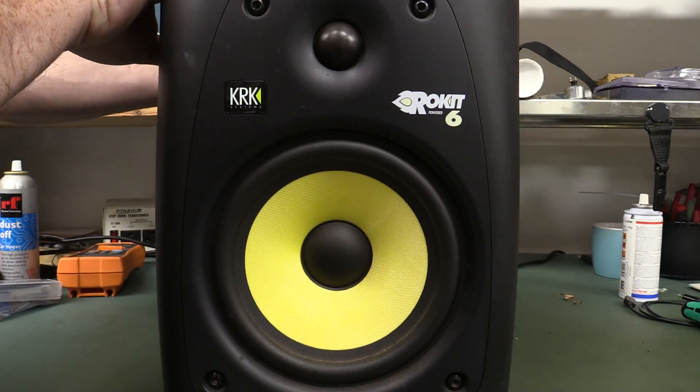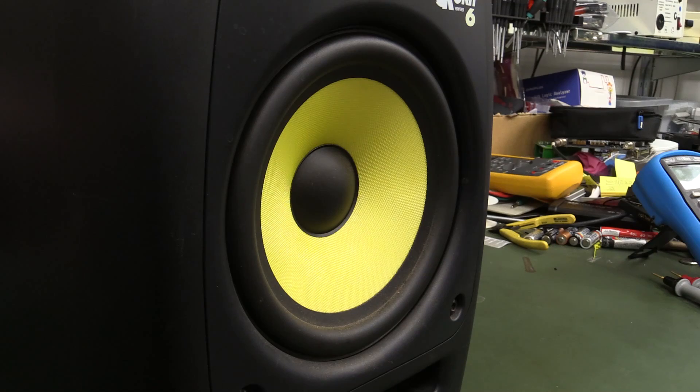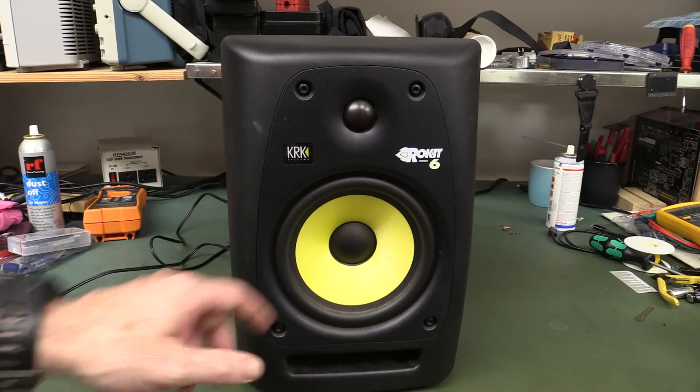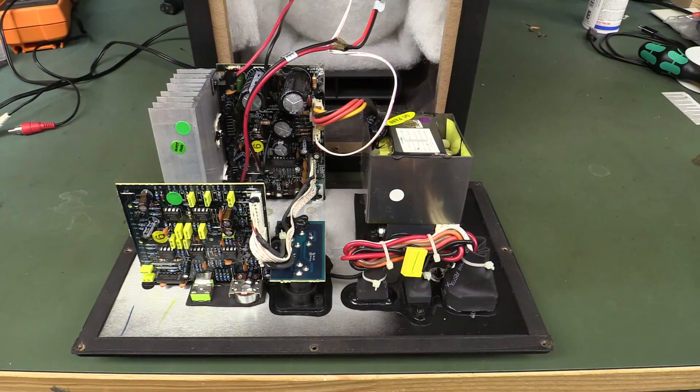Powering it on — there's no hum, no snap crackle and pop. Let's feed in a signal. Watch what happens when I turn it on — whoa, full cone excursion! Something's up. And listen to this — sounds like there's no woofer at all. So that is one sick puppy. It looks like the woofer's gone and we're basically only getting the high frequency stuff out of there. Let's crack it open.